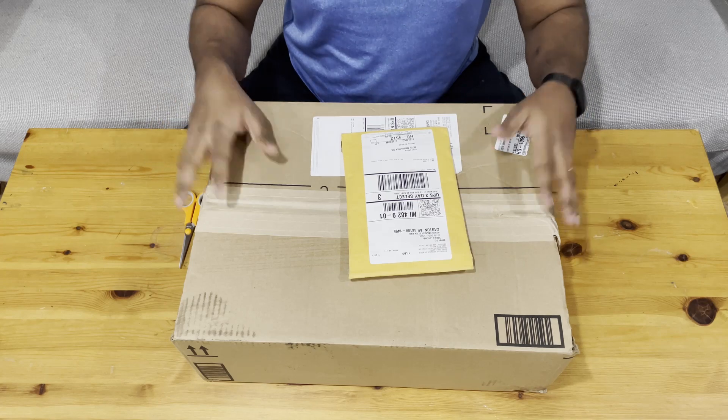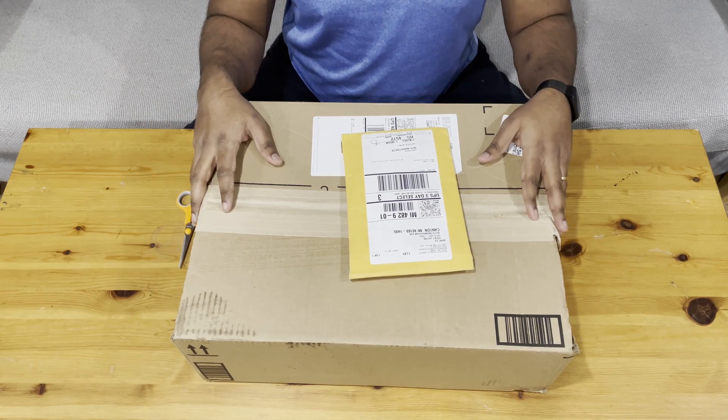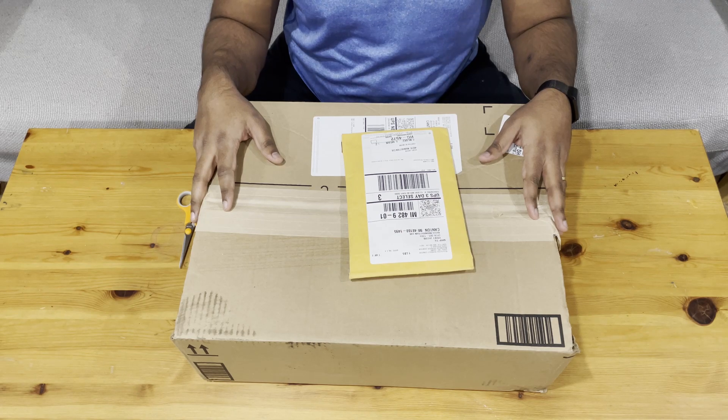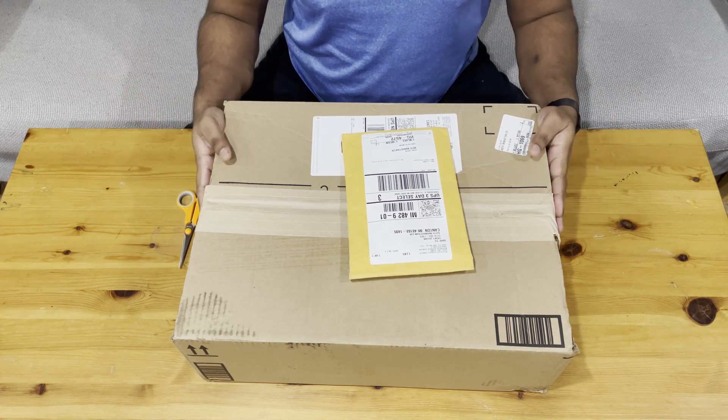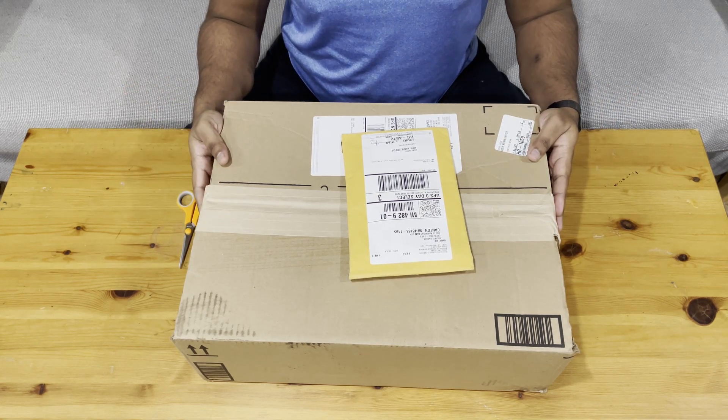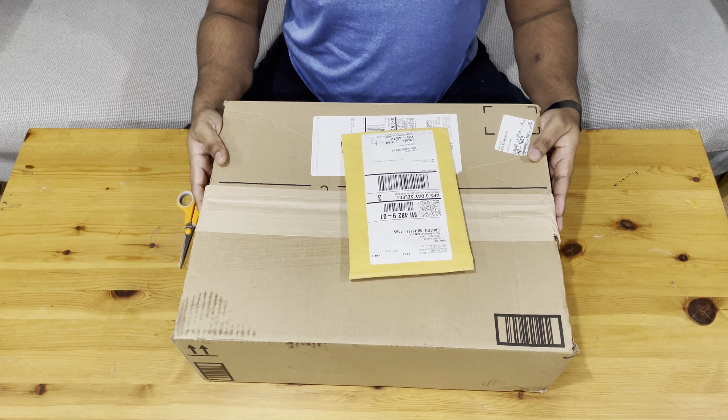Today we'll be unboxing the onboarding package for Amazon. I recently joined Amazon's AWS division as a senior data analytics architect, and this is the package I received in the mail today. Let's see what we have in here.